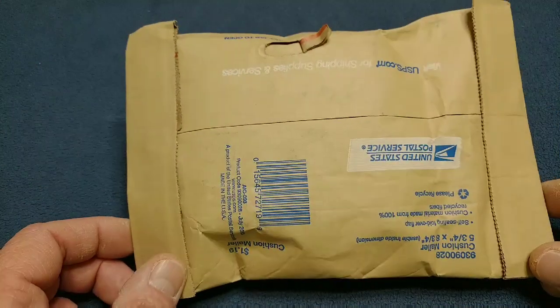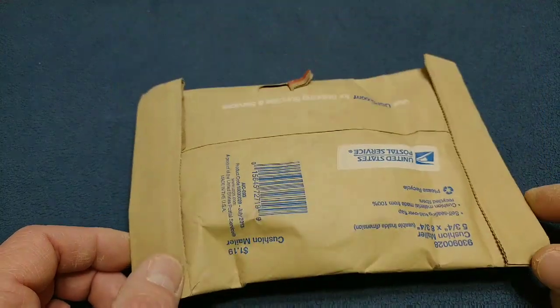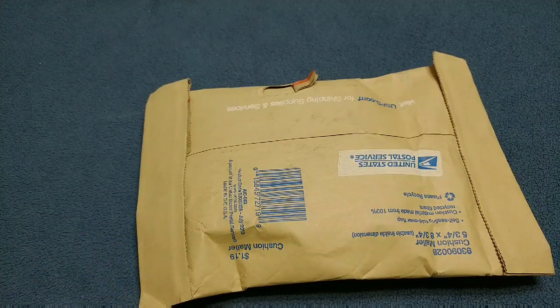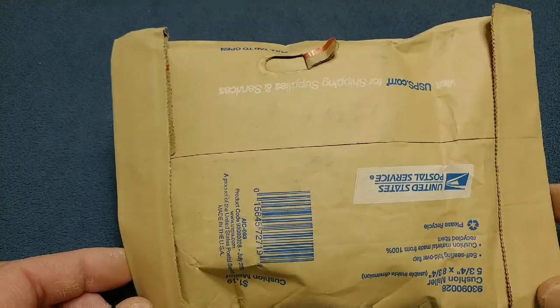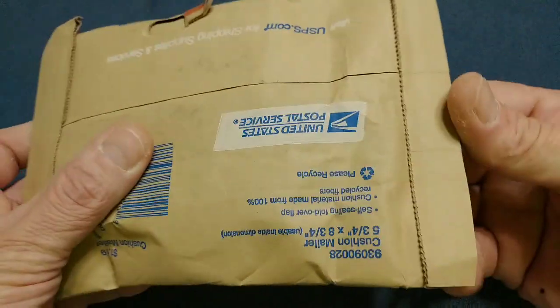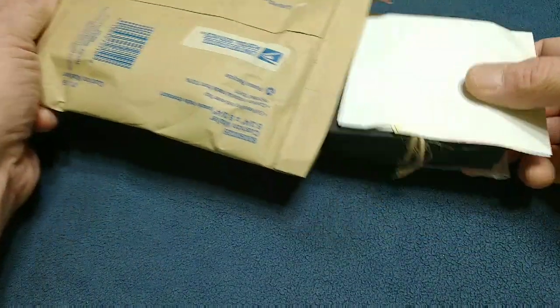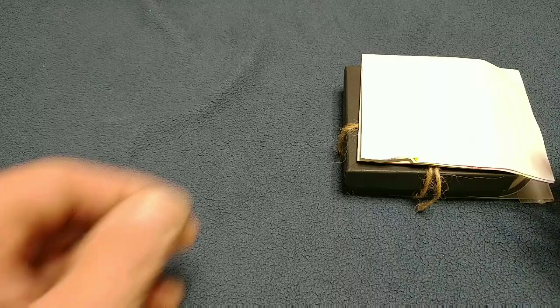Hey everybody, I got a package here. This one is from Silver Saber — yeah, we go back and forth and back and forth. This one was a complete surprise; I had no idea this was coming. I love surprises.